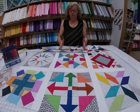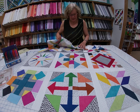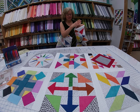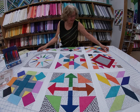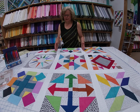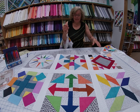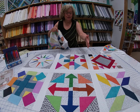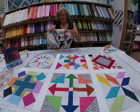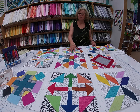Hi! Today we're going to talk about joining your blocks using sashing and your sashing strips. We want to make sure that your sashing always lines up. There's nothing worse than looking at a quilt and seeing the sashing lines don't line up. So there's an easy way to make that happen so that you have a nice straight line and your quilt looks very professionally done.